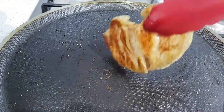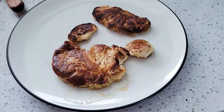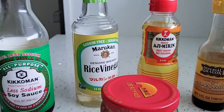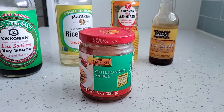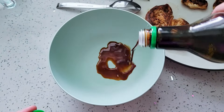Now it's done and I'm going to take it off. Now I'm going to make a simple marinade to marinate these mushrooms in. This is a really flavorful marinade that's super easy to make — it only has five ingredients. You can use it to add flavor to almost any vegetable or stir fry to give it that delicious umami flavor.